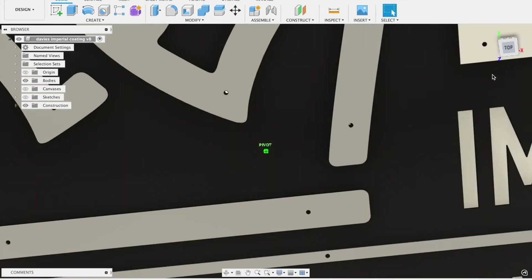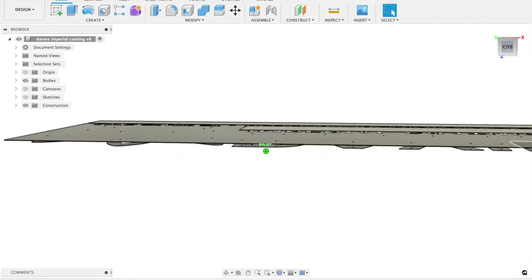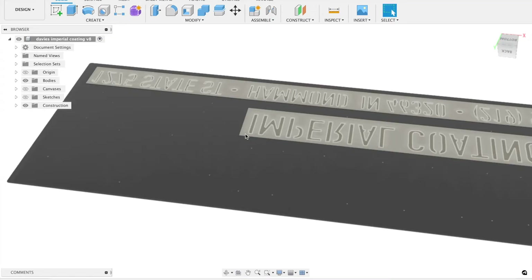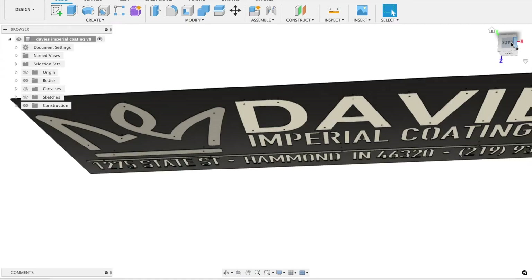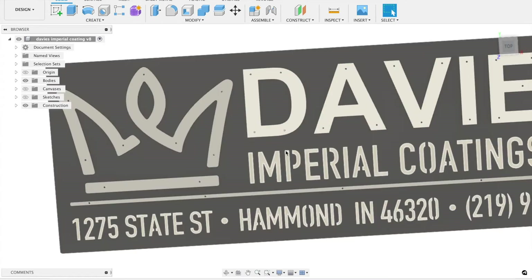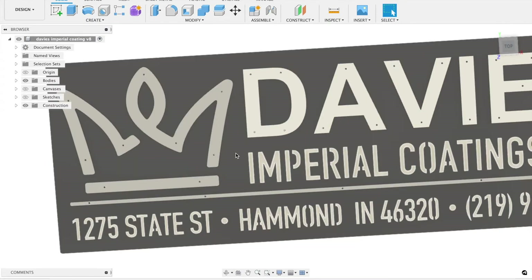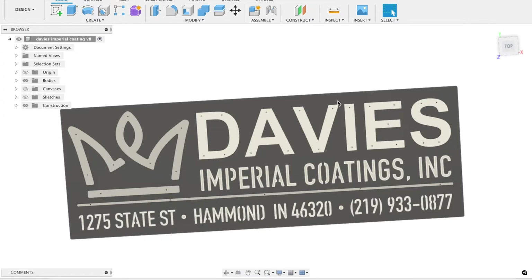Now if we flip this thing over completely, you'll see I have a couple of panels on the back — they're just backers. The way it's set up on the building is it's a brick building and the customer does not want to see the brick through the letters. So the letters 'Imperial Coating' and the address are all cut into the main body of the sign — you'll be able to see through them. He didn't want to see the brick, so I have those back panels that will go in there also on spacers, creating another dimension. Those will be powder-coated the same colors that are incorporated in the sign.